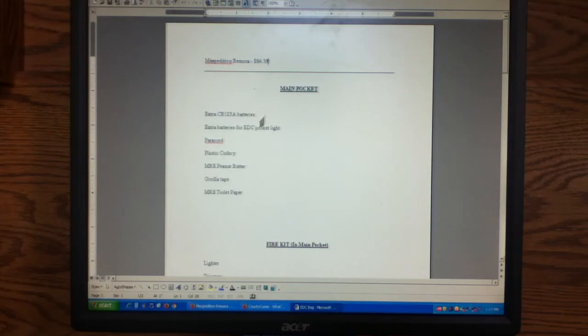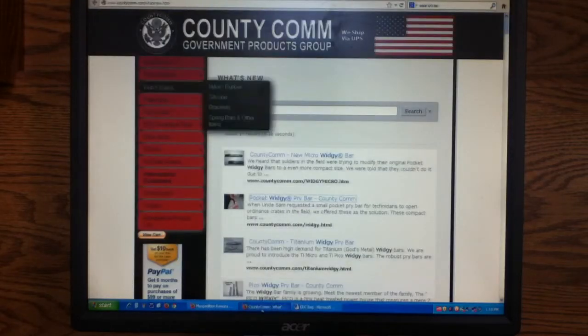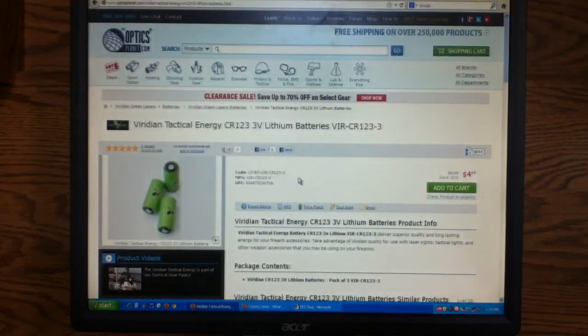Here in the document I've organized it. In the main pocket, I'm going to have extra batteries for my main flashlight. For lithium batteries, basically all of them, I prefer Viridian Tactical Energy — very high quality and yet a very low price point. This is a three-pack of CR123s for $4.99 at OpticsPlanet.com. I like OpticsPlanet because they have great prices, high quality stuff, really good prices, plus free shipping on basically everything, and they always have sales.